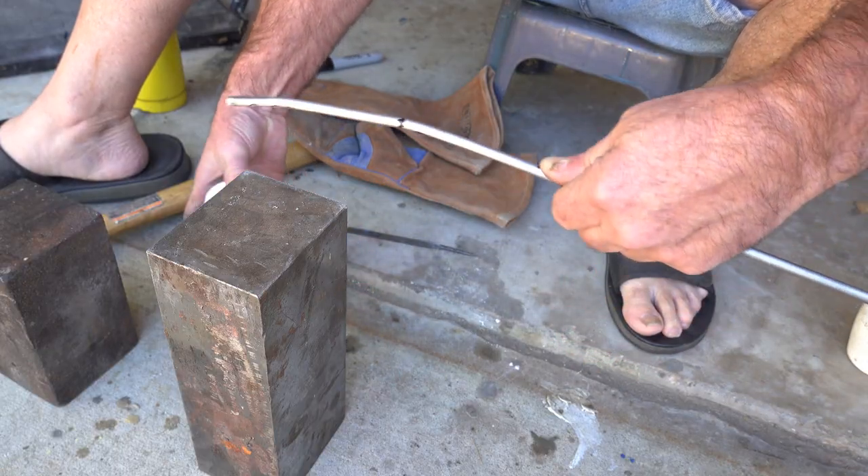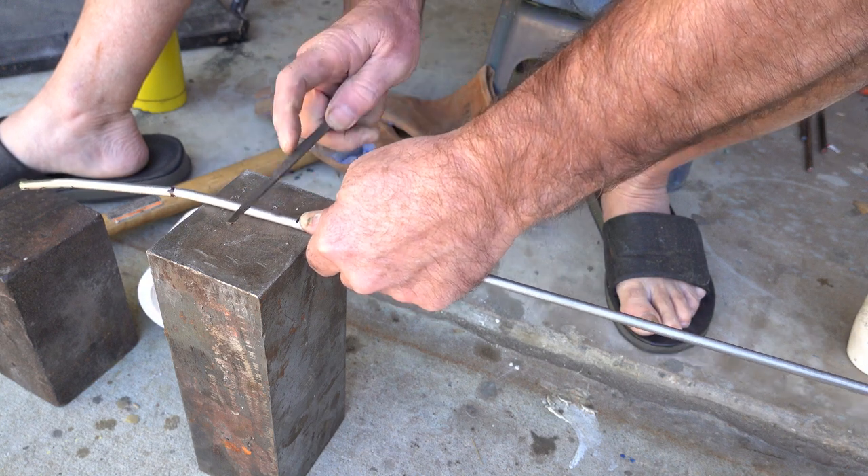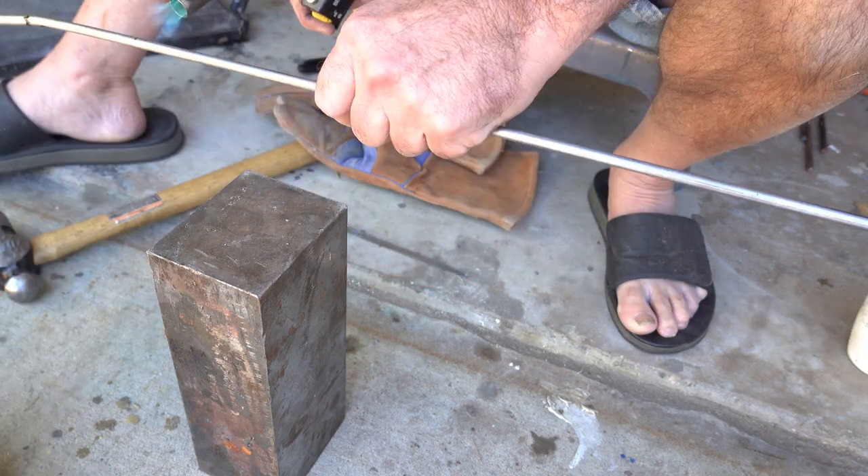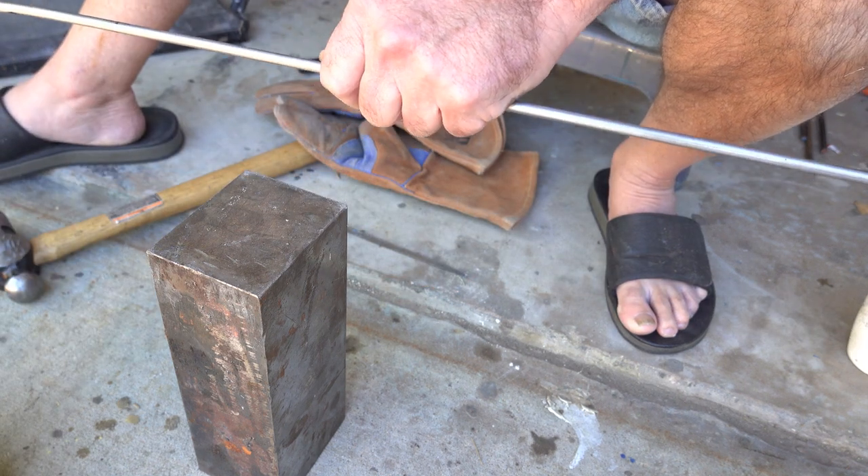When you're marking metal and then putting heat on it, you can't use a pen or chalk. You have to use a file so you get a good scratch mark, and there I am testing to make sure I can find it.